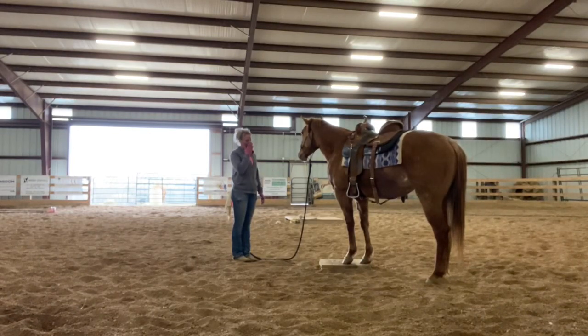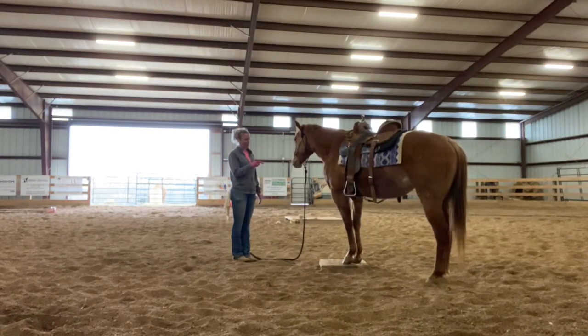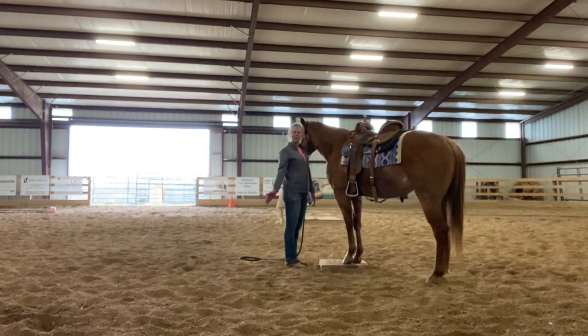Once this is really solid, you can use it — when they know to stand on that mark and stand quiet and still — you can use it if you're teaching them to ground tie, teaching them to stay standing still for saddling, teaching them to stand for the farrier, anything you're teaching them. Once they know this mark means 'if I just stand on this mark, my life is good,' you can use it for anything that you want to teach them to stay still for.